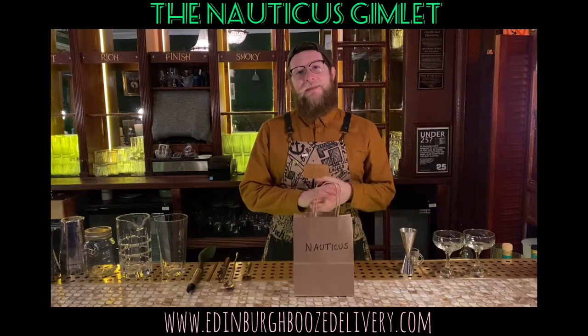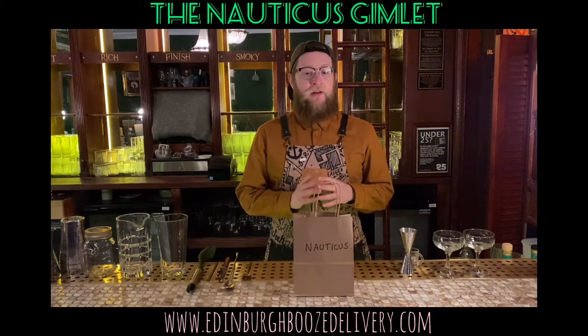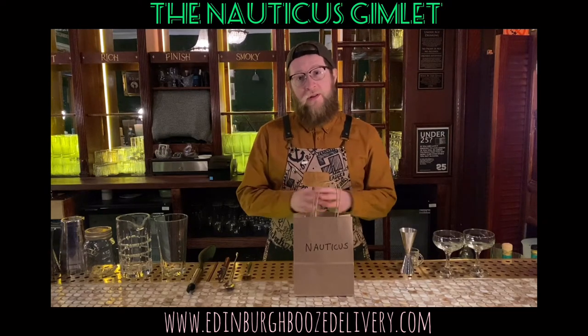Hey guys, hope you're all well. My name is Kyle Jamieson from Nauticus Bar. Thank you so much for ordering our Nauticus Gimlet from the Edinburgh Booze delivery. I'm going to show you how to make it at home — super simple and easy.